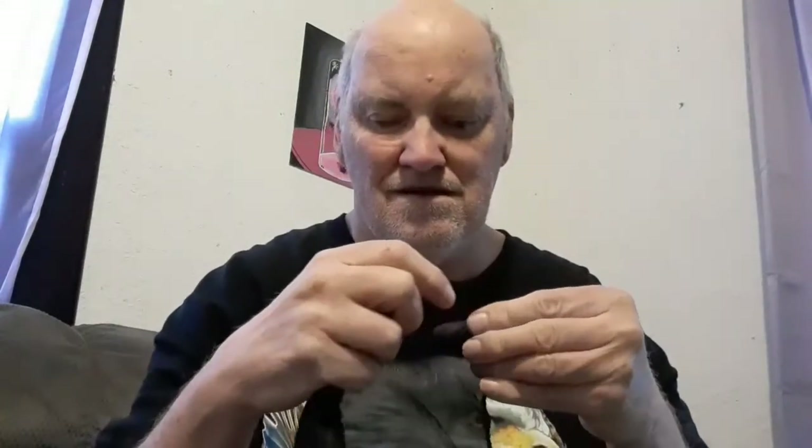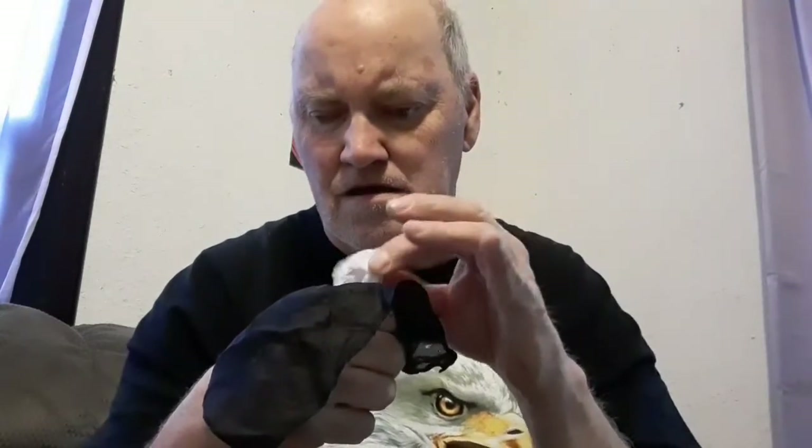Let's take the black silk now and let's make it disappear. I'm going to push it in. And what? What's going on here? The white one has appeared here inside the black silk.